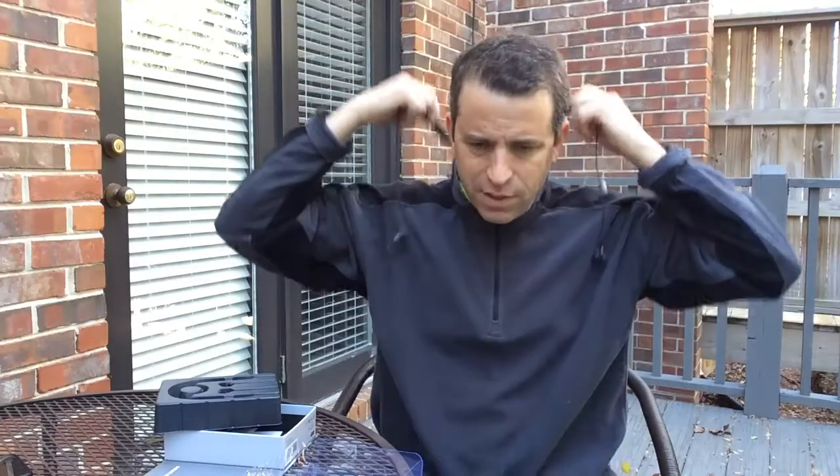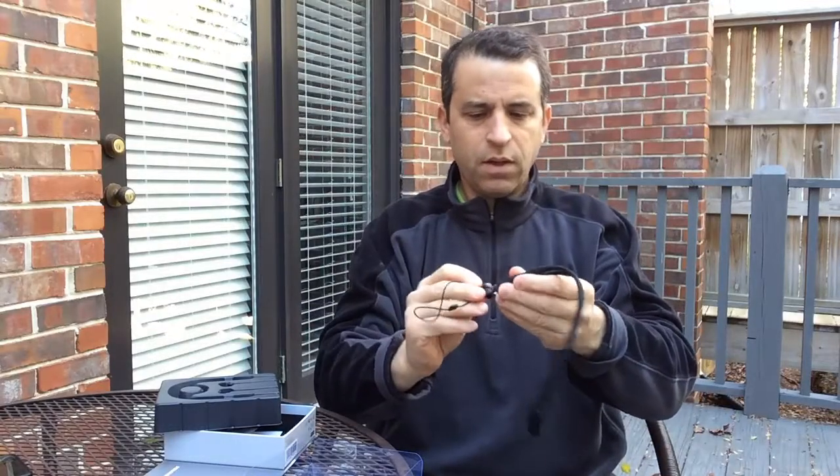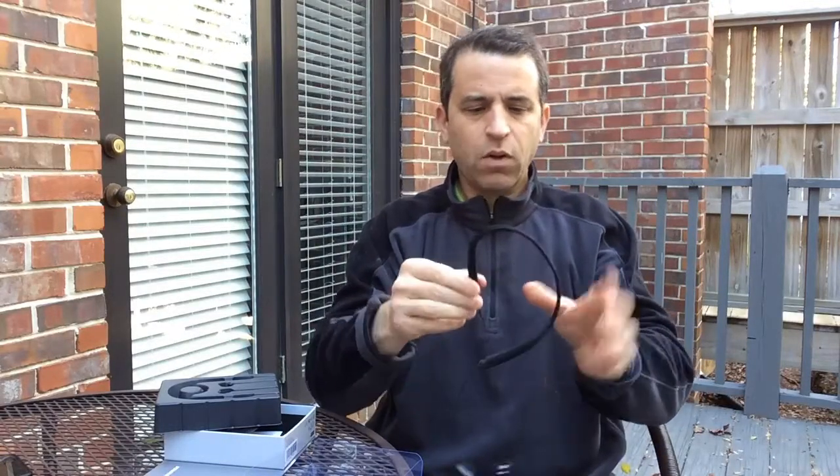You can adjust this so it's not bouncing around. I have to play with it more, but that's it for the unboxing. Looking forward to trying them out. As far as a magnetic hold — no, it doesn't have any sort of magnetic hold; these just hang. I look forward to being back after I've really had a chance to put them to the test.